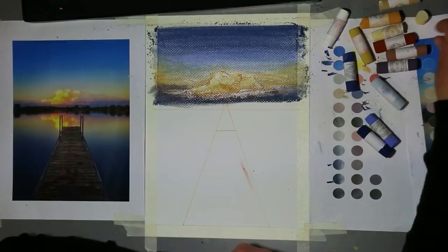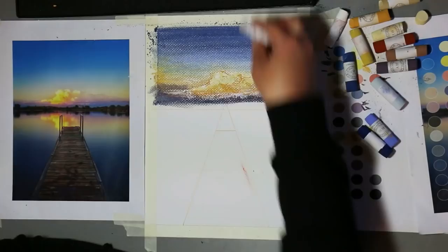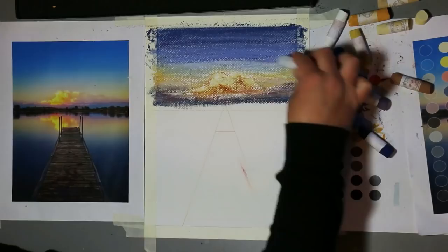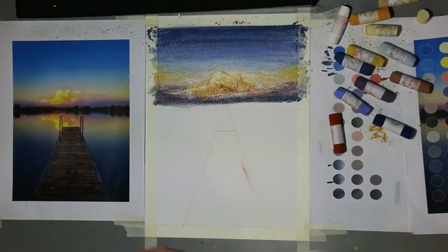I just grab a few more colors, touch up here and there, and keep layering. With soft pastels you can continue to layer. It's a little bit hard to scrape off unwanted pastel like you can with oil pastels, but if you layer enough you can cover up things you didn't want, or add more brightness, more depth, more darkness, more lines — whatever you want. So you just keep adding colors, keep blending, keep experimenting, keep testing.